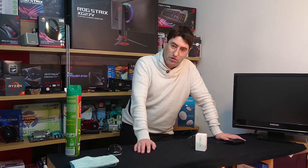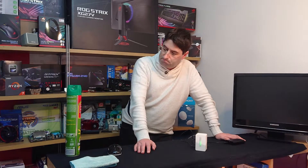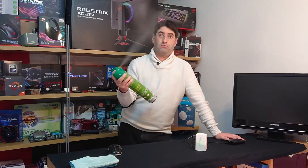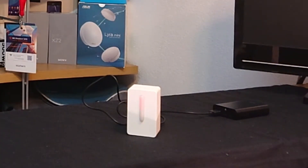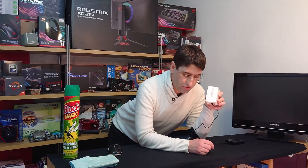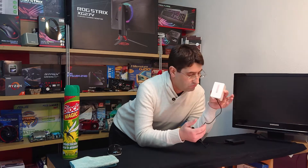I already showed you the sensor turning yellow with the unpacking. But let's see it turn red. After some bug spray, it really turned red. So you know, it's not a good idea to enter that room — just close the doors and let it come back to green and it's all good.